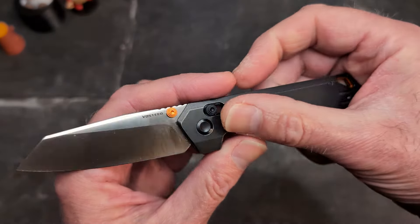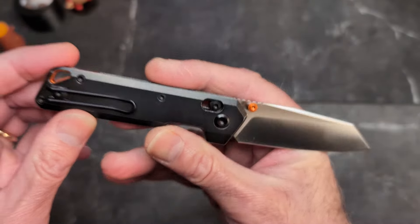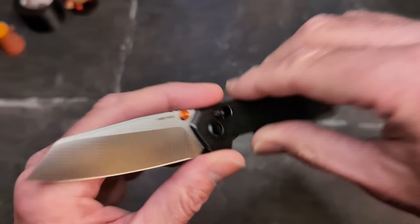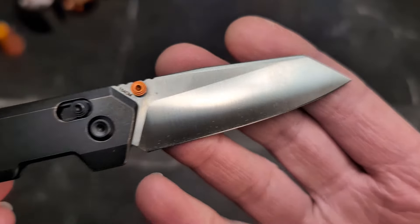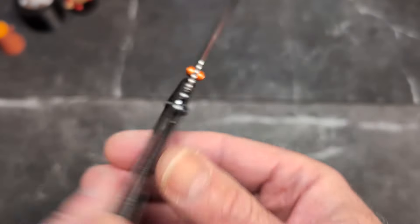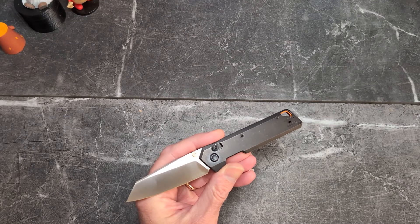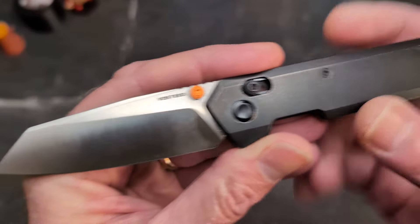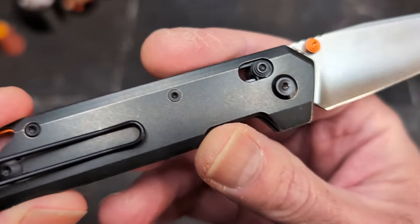Vosteed makes their knives in China and Benchmade makes theirs in Oregon, so obviously we like the made-in-the-USA part, but we don't like the $522 price tag versus the $129 price tag of the Parallel. The Parallel is in titanium and 154CM. The Narrows is in M390 — I thought so and should have just gone with it.